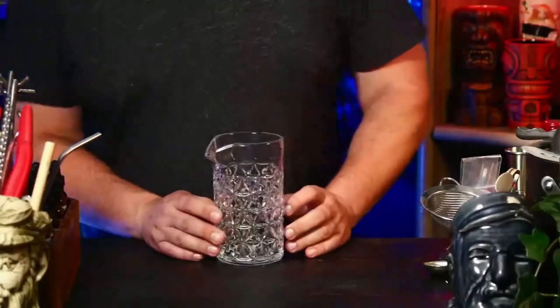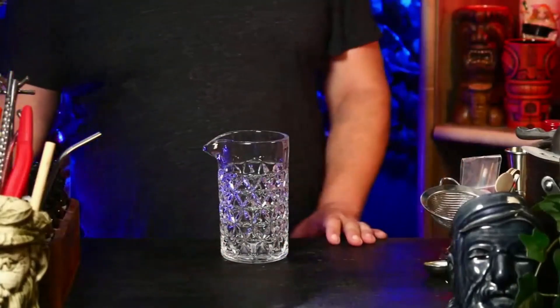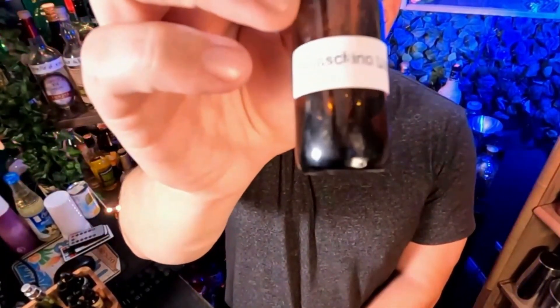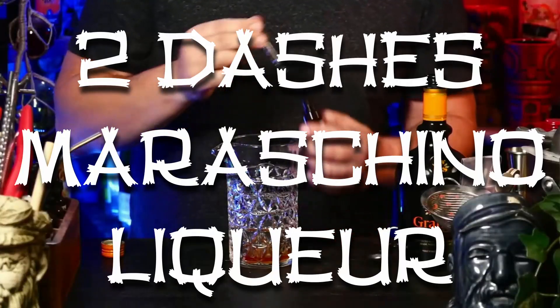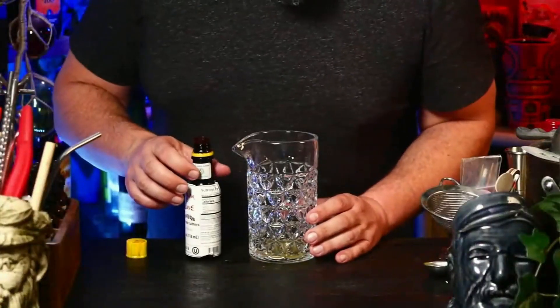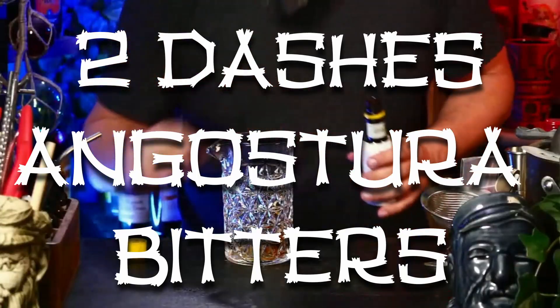We are going to be making this in a stirrer — get your stirring vessel ready. This right here is maraschino liqueur. I know I just ran out of it, but I did find this teeny tiny little bottle. We're putting in two dashes of maraschino liqueur — strong stuff, a lot of feeling to it. Then we're going to grab some Angostura bitters and throw in two dashes of those.